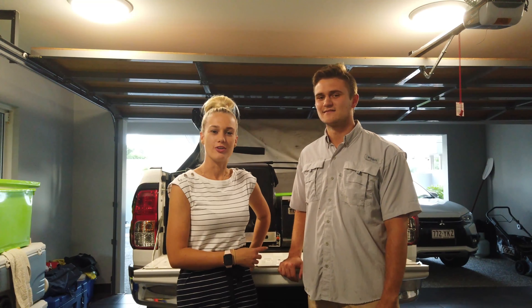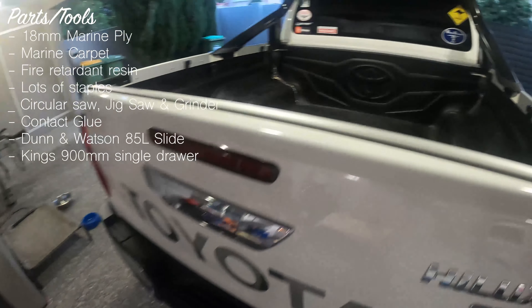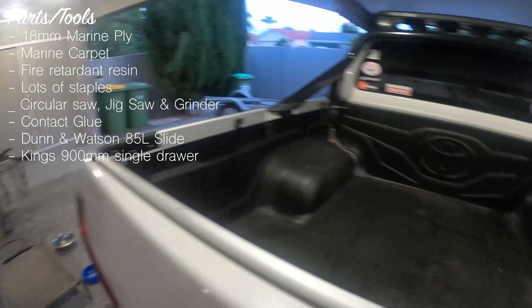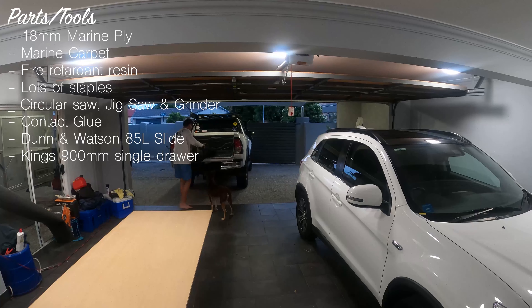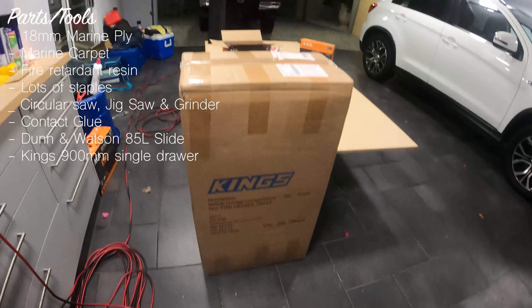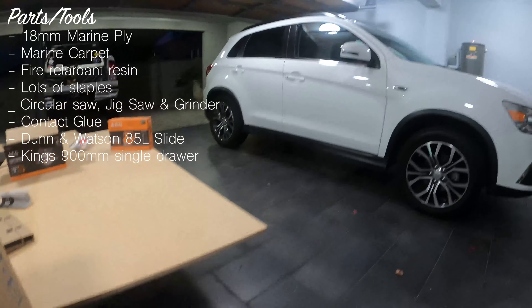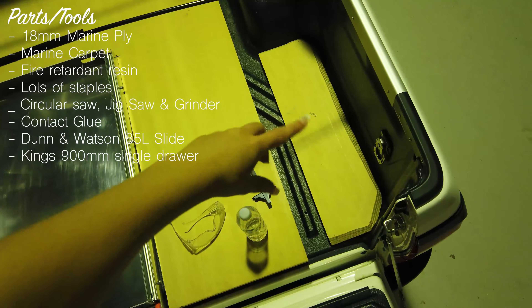Let's go back to the start of the build where we put in a false floor. For this part of the build we used a sheet of 18mm marine ply, some marine carpet, some anti-fire retardant resin, contact glue for the marine carpet, and basic tools like a knife. We also had a jigsaw, a circular saw and a grinder to shape the wood. The parts we used were a Dun & Watson bridge slide up to 75 litres, a Kings strap single 900 long, and a lot of staples with a staple gun.